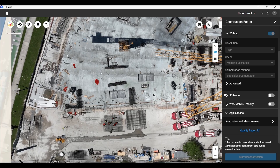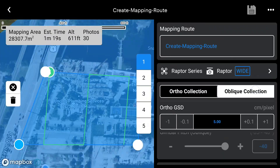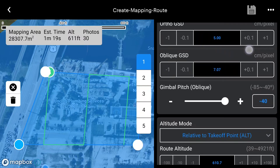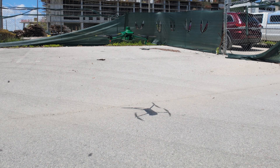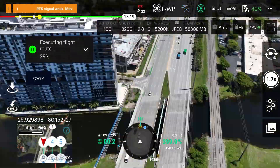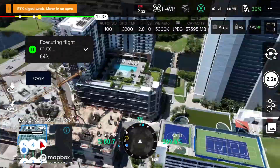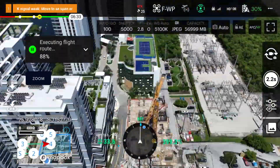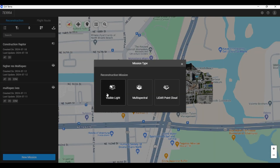Next, let's get a 3D map of the construction site. We will build and name the mapping mission just like we did with the 2D map, except this time oblique collection will be selected. Same process here — set your parameters for the mission and when ready, execute the route. After the mission is complete, the drone will land and we can start processing the 3D map in DJI Terra.